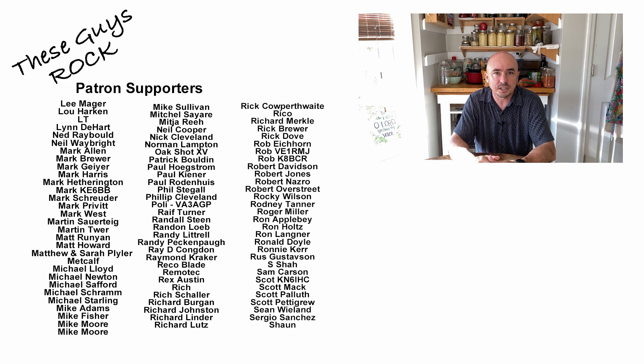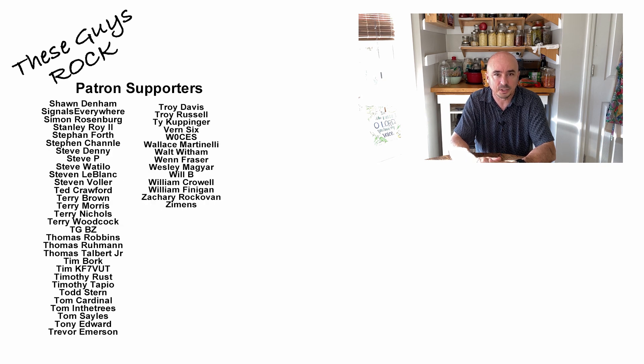Be sure to give us a thumbs up before you head off. We will see you guys on the next video. Until then, 73.